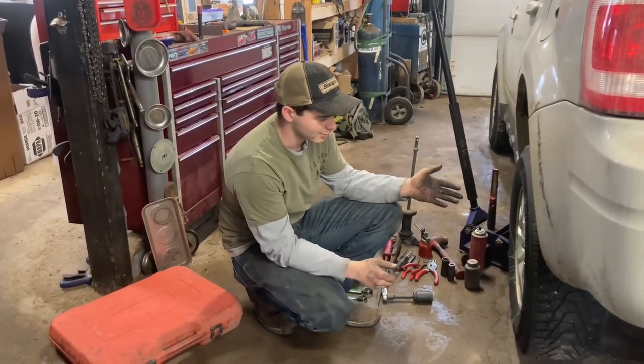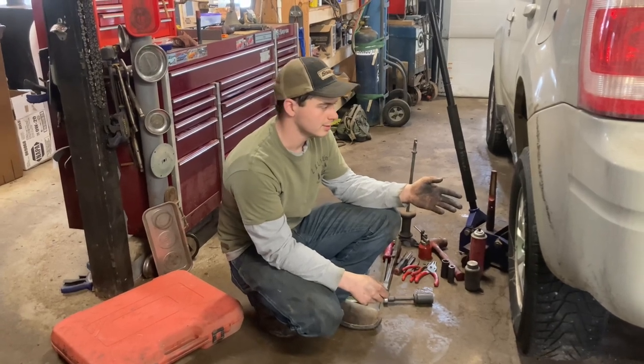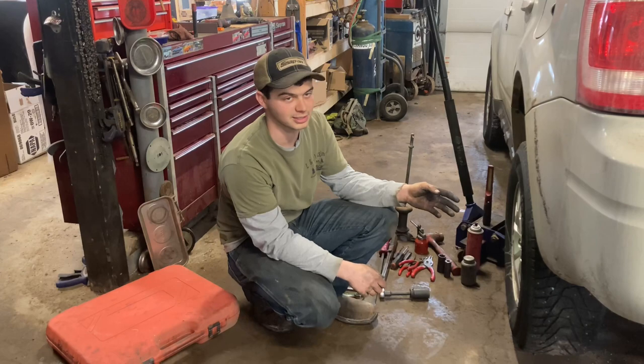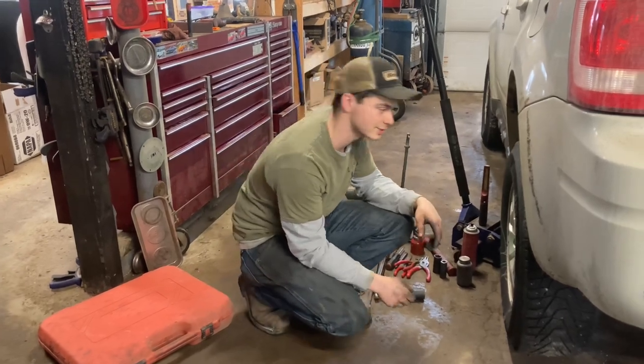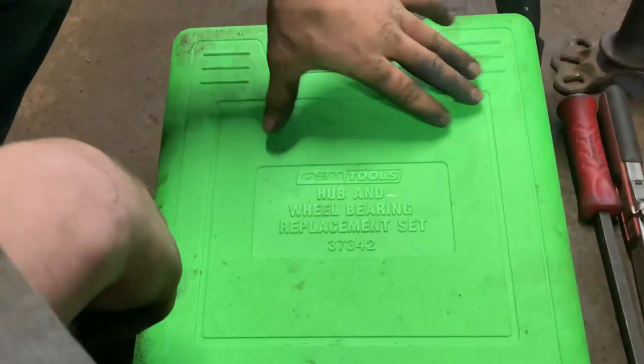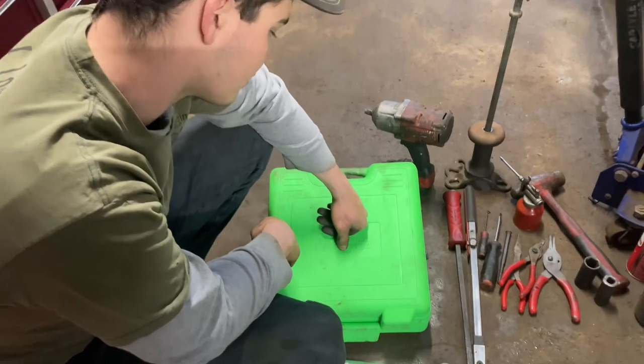Today we're going to be doing a rear press-in wheel bearing on a 2009 Ford Escape. It's going to be a little different — we're going to be using an on-car wheel bearing press. Here are some of the tools you're going to need. Right here is my on-car wheel bearing press from OEM Tools, part number 37342.